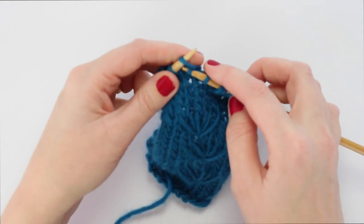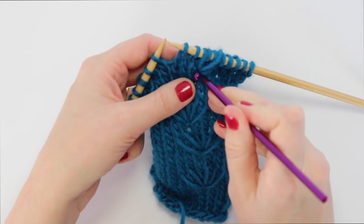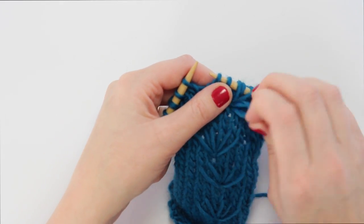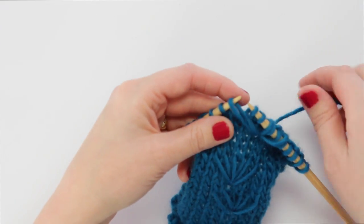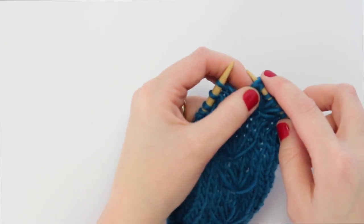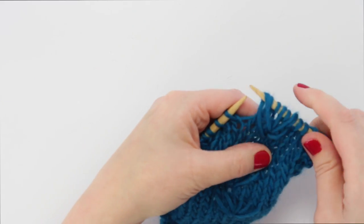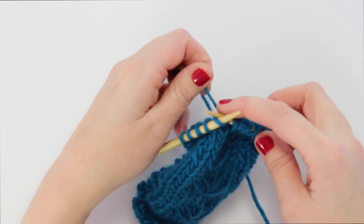And then, you probably guessed it — grab your crochet hook a final time and draw the yarn through again. One thing to be careful of when you do this is making sure not to draw your loop through too tightly, because if you do it too tight you might cause your work to curl up on itself. So just make sure those loops are not too tight. And if you're nitpicky like me, make sure they're laying the same way as the other stitches.